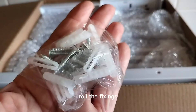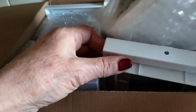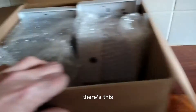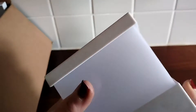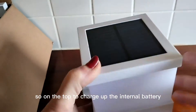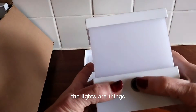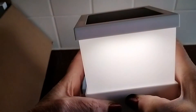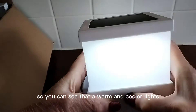I'm going to go through the instructions with all the fixings that you need. There's a photovoltaic cell on the top to charge up the internal battery, and then it's just the light setting. You can toggle through these to set up which one you want. You can see there are warmer and cooler lights.